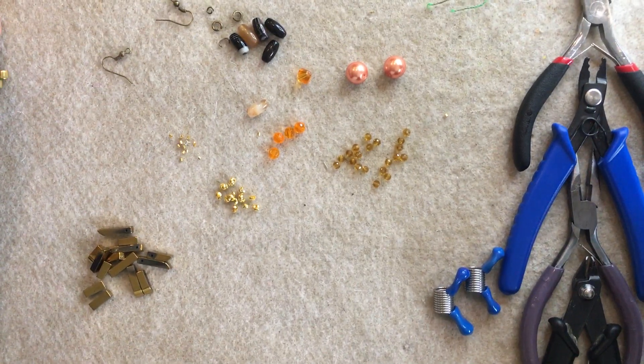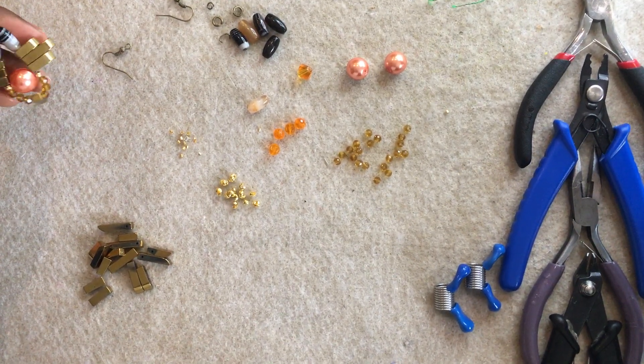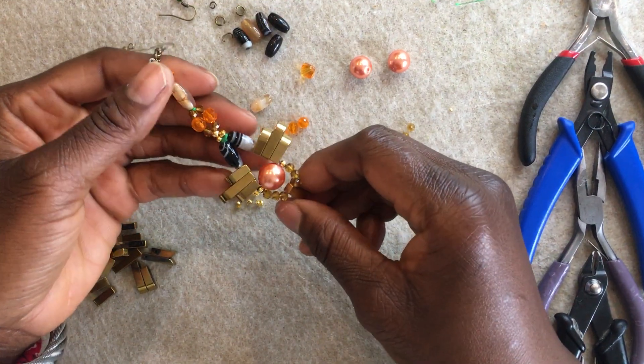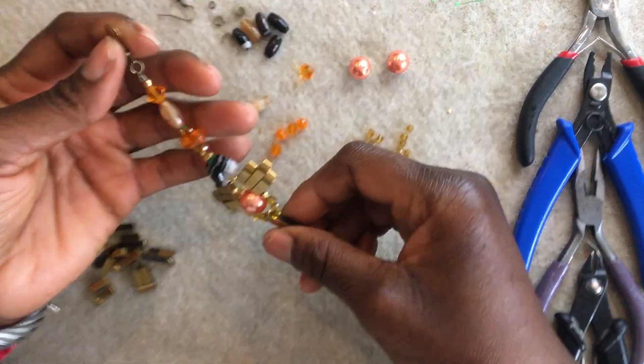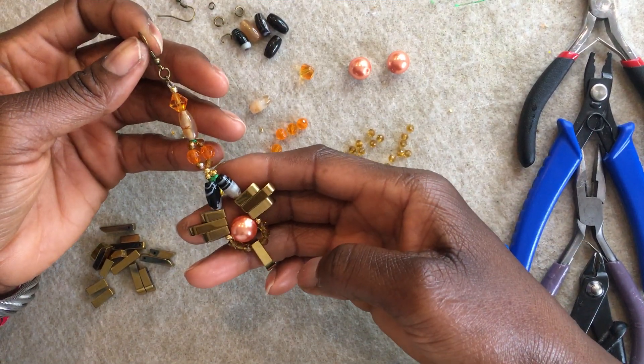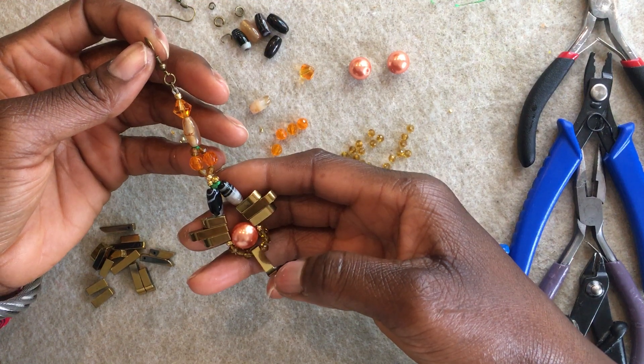Hello, hi, my name is Anita. I'm the jewellery and accessory designer for a UK-based brand, Anita Hwanza London. So today, I want to go on a creative journey with you. I would be delighted to share with you how you can make your very own statement pair of earrings.